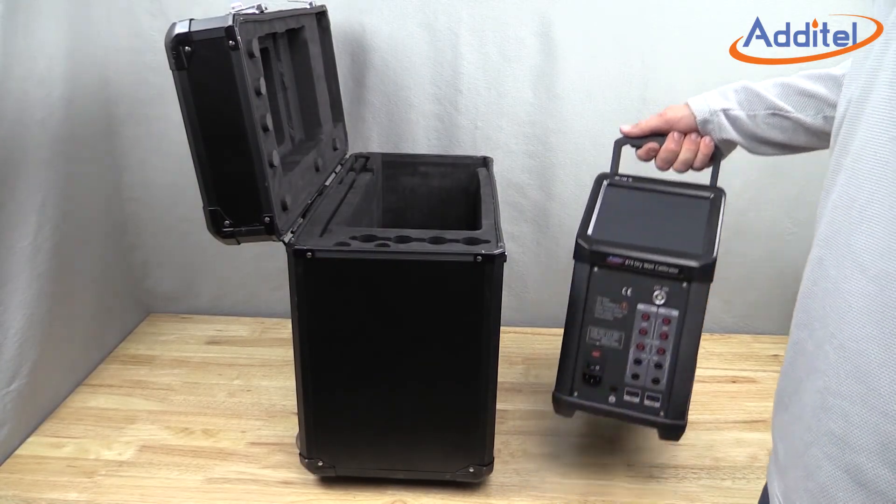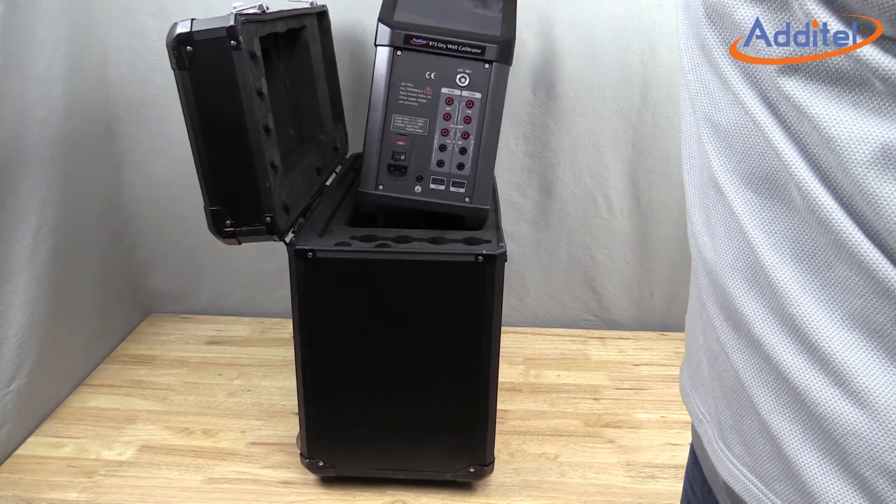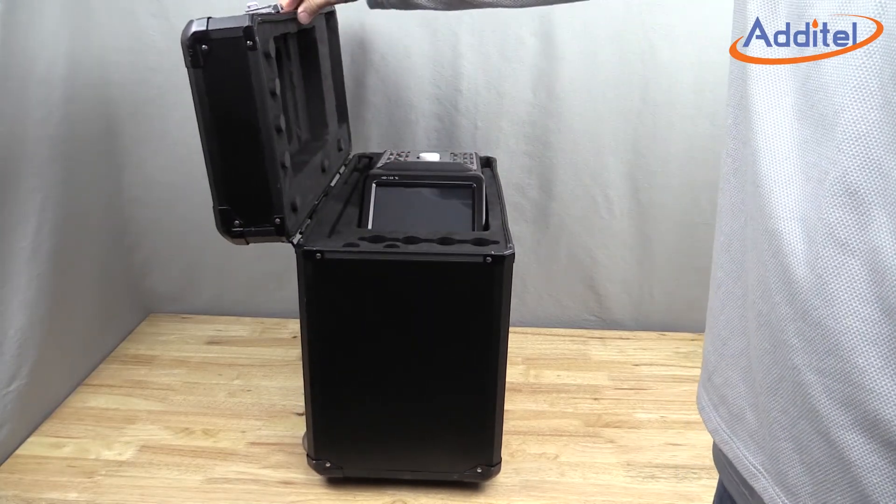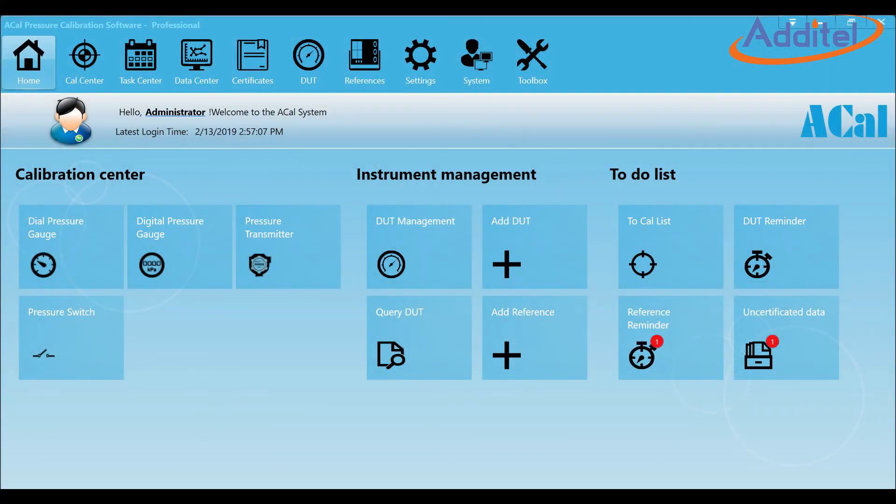With a fresh calibration and weighing in at just 18 to 21 pounds, you're on your way to performing your fastest and most accurate calibration. Don't forget that the dry well can be used with Atatel's ACAL software to help build calibration reports and manage all of your assets.